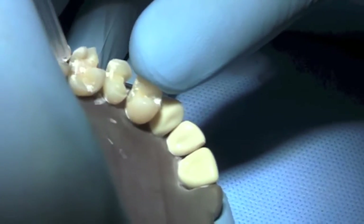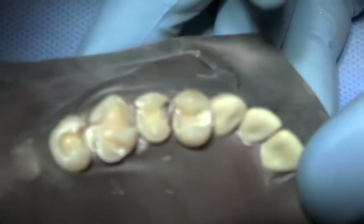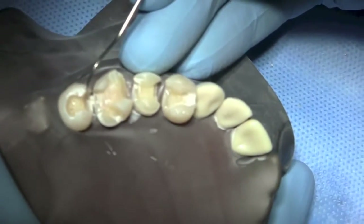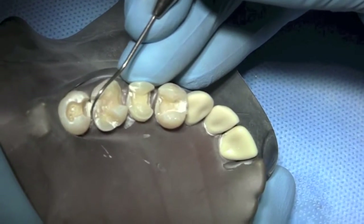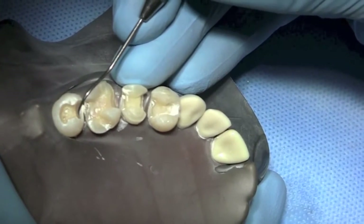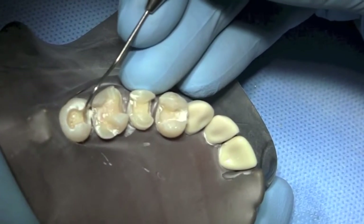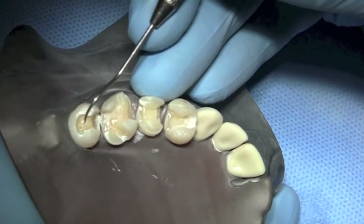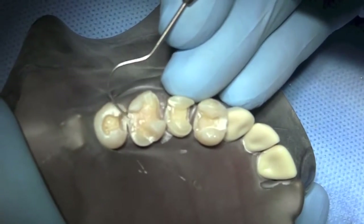I'm going to stop right here and show you this preparation because it could easily serve as a pressed ceramic preparation. It has the necessary features: it has taper all the way around, exit angles approaching 90 degrees, and adequate bulk in the axial wall area — the gingival width being at least one millimeter, probably closer to 1.2 to 1.4 in this area. The depth is more than two millimeters. So it's all there, but it's going to be difficult to mill this.